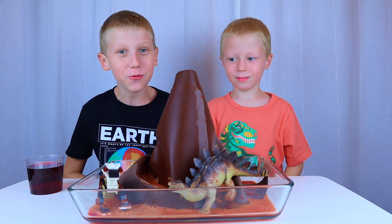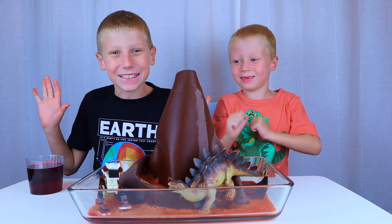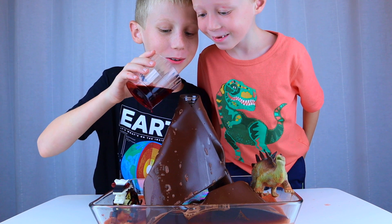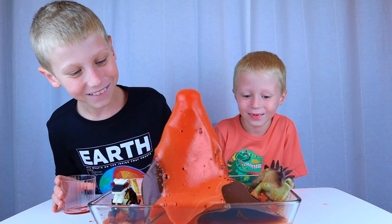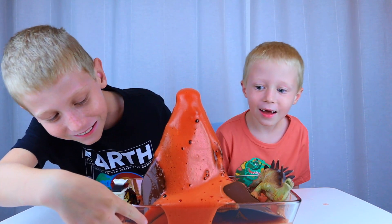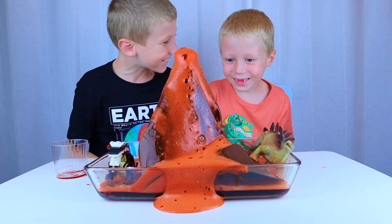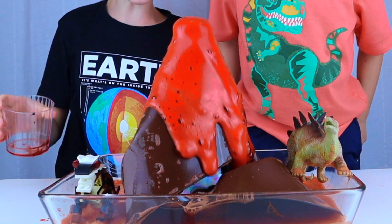Now it's time for Super Science! Three, two, one... Oh my god! Wow! So cool! Yes! Oh my god!